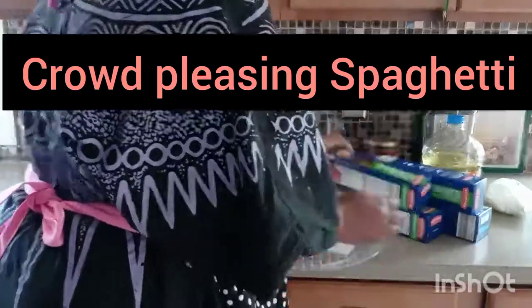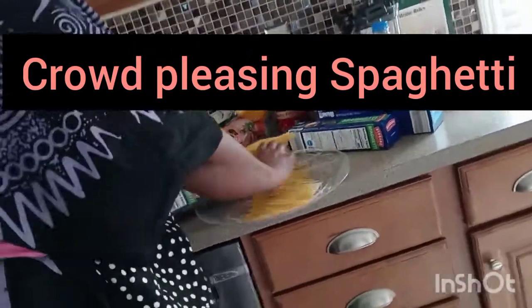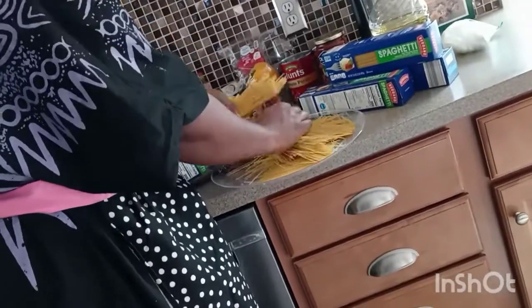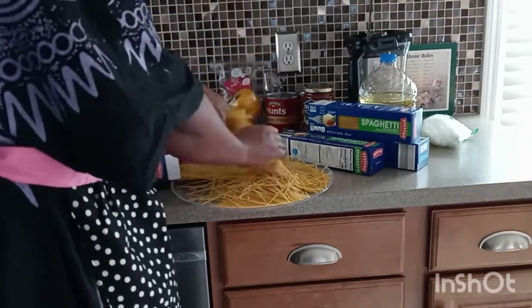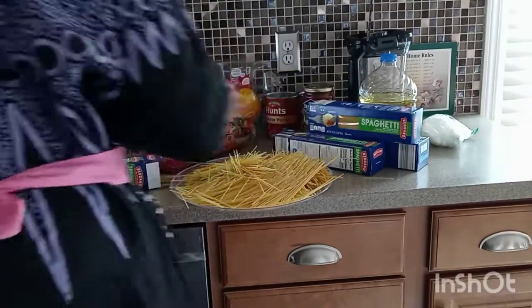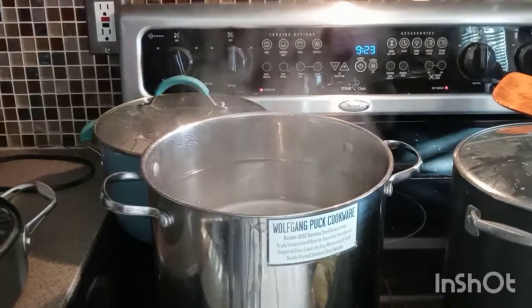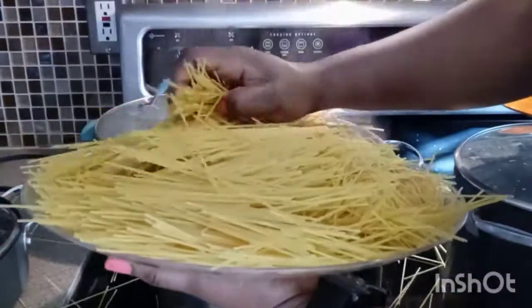Hello everyone, welcome back to my channel, this is Lewi Cook Channel. Today we are doing crowd pleasing spaghetti. I like to divide my spaghetti into thirds because the whole length will be too long. I have a pot of water that is boiling and I'm going to put the spaghetti into it.